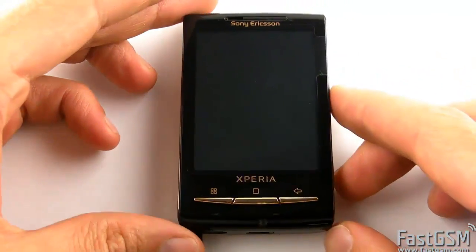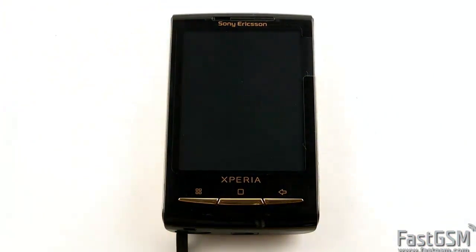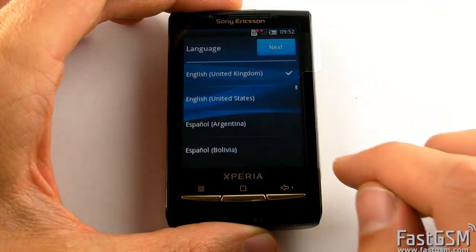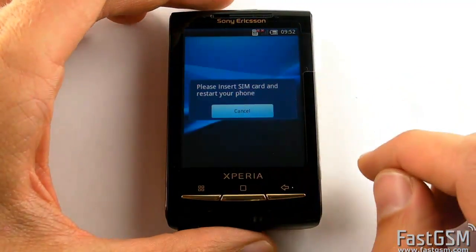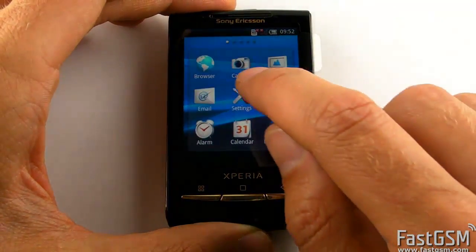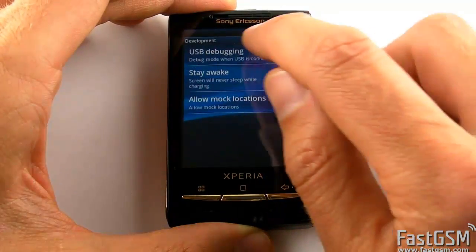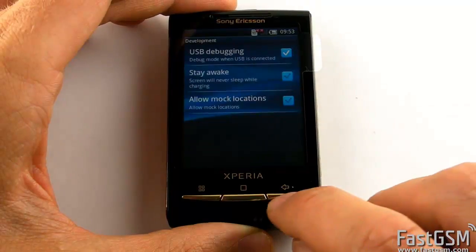Then power on the phone. Now you need to enable USB debugging mode. Go to Settings, then Applications, then Development, and enable USB debugging.